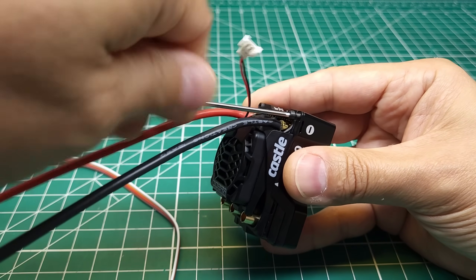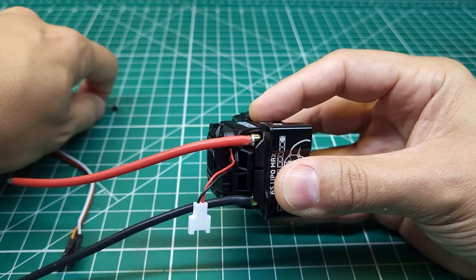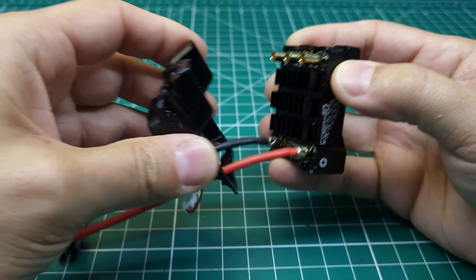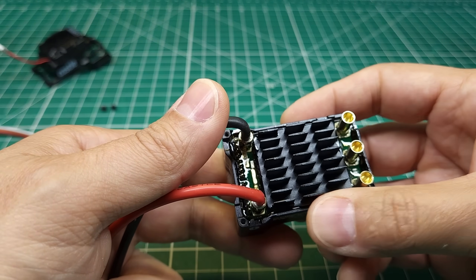We're going to be putting this ESC in a couple different cars today. It has some pretty cool features for bashing and some neat features for crawling that you may never have seen before. Removing this plastic cover, we can see inside we have a 30 millimeter fan, and underneath that we've got the heat sink.